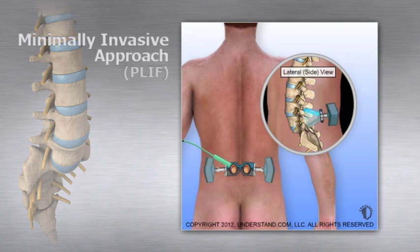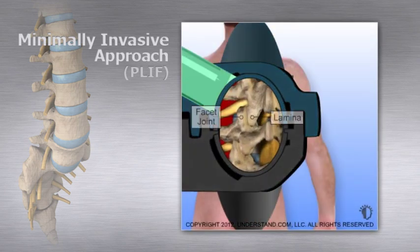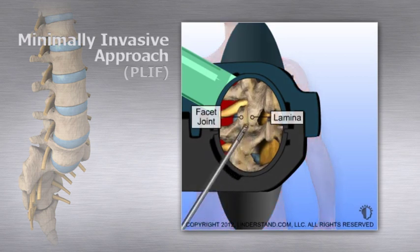An endoscope or microscope is then added to the edge of the retractor to provide close-up imagery on a screen to help guide the procedure. Cutting instruments are used to remove portions of the lamina and portions of facet joints from the back of the vertebrae on each side.